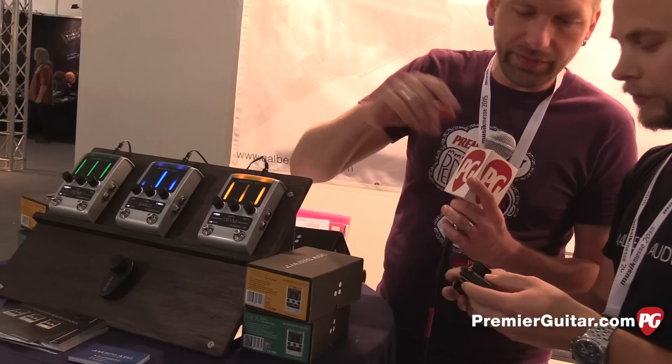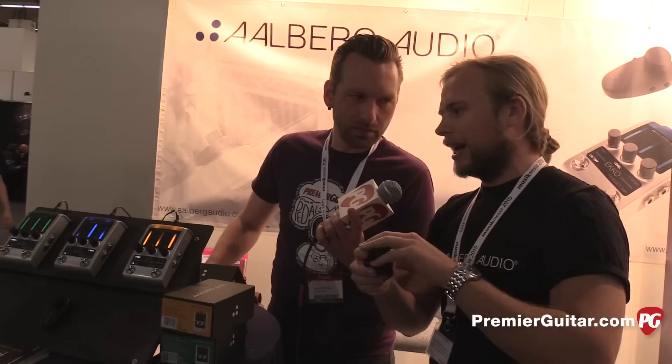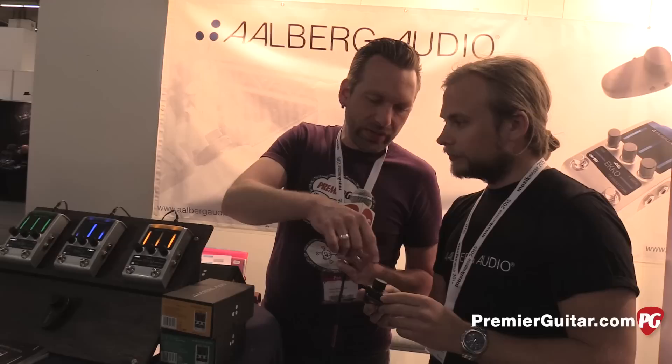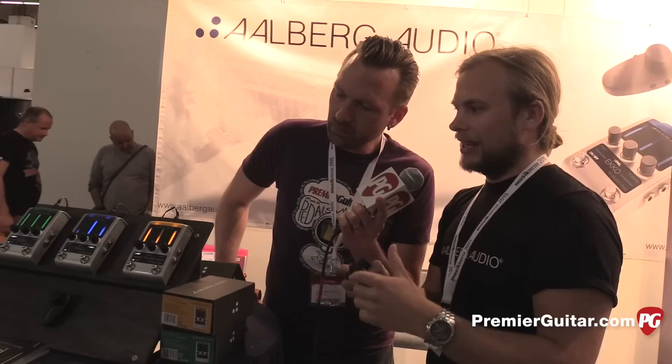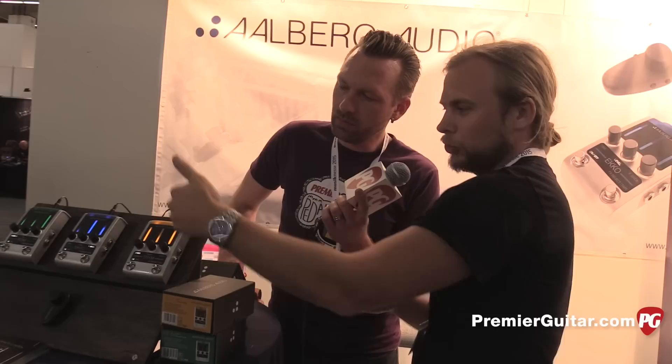How many presets can you have on one device? So you have the possibility of having three presets here, and then we are going to expand soon with the app, which gives you a countless amount of presets. If you're using the three preset buttons here, you can push one and it will change all three at once. That's a small software update we need. Right now you only control this one, but in a matter of maybe two weeks, we'll have the ability to control everything and store presets on up to eight pedals simultaneously with only one controller.